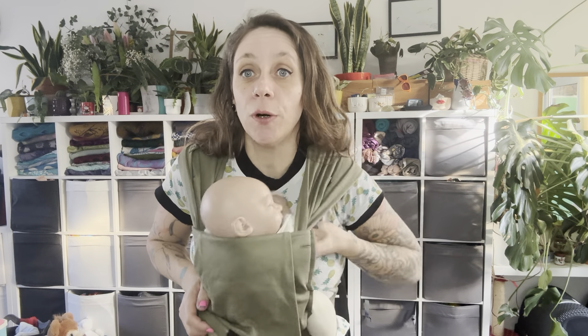For extra head support, keeping your hands clear of the face, you can use the hood. Roll it inside and tuck it in like this, so you've got a little bit more support around the neck. Avoid putting it over the face. If you do need to use it as your baby gets bigger, I would always advise you to do half. And then you've got this little tab here — you can just attach it like that.